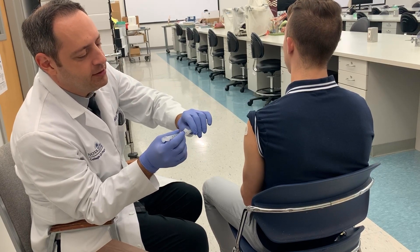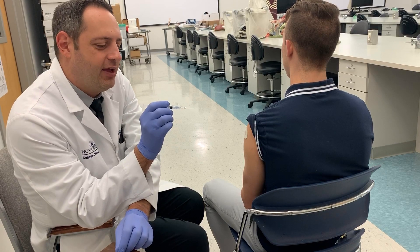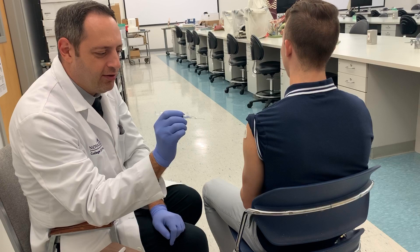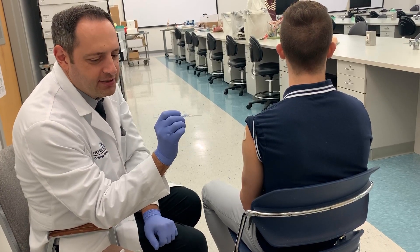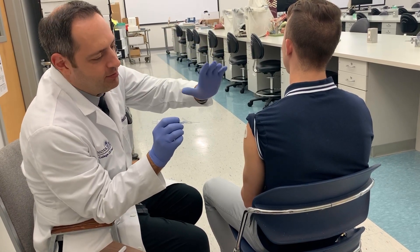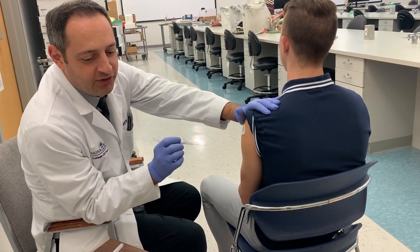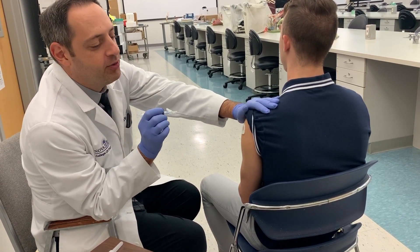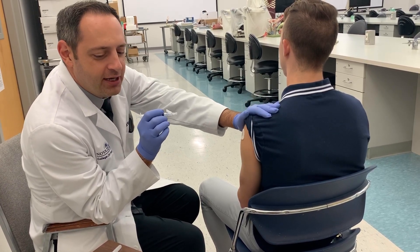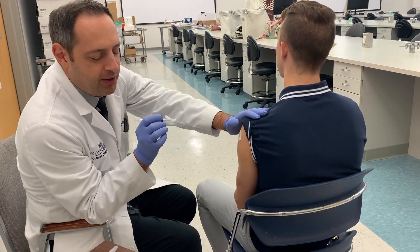Now we're ready to give the injection. Hold the syringe like a dart, closest to the needle, with the bevel facing up. With your subdominant hand, always maintain contact with the patient's arm. This ensures that if they faint you can support them, and it also prevents them from moving suddenly when they feel the needle.